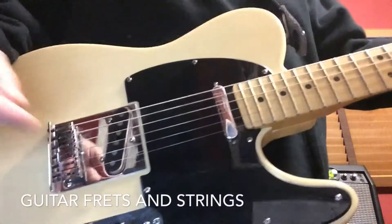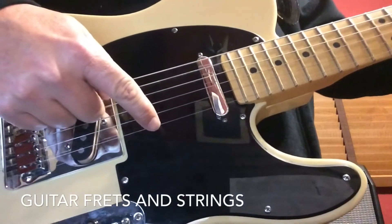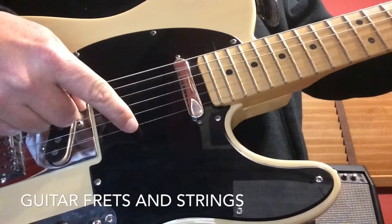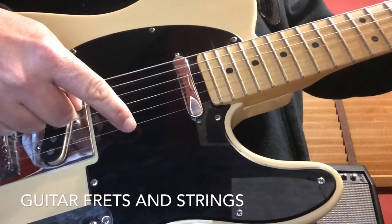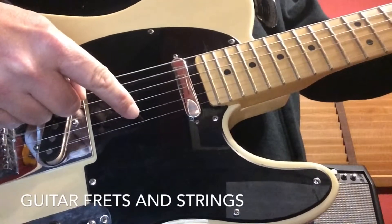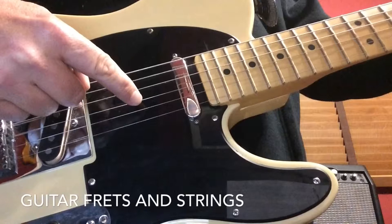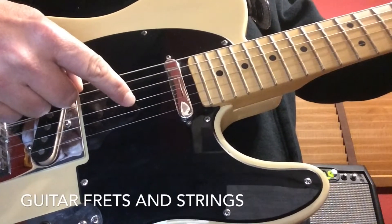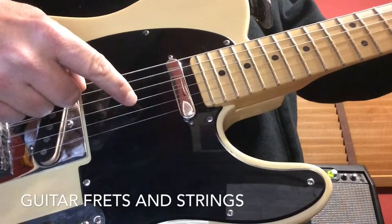This is a guitar and these are the guitar strings. I'll be referring to these strings so you have to understand the numbers. The bottom string is string one, the second string up is string two, and the third string up is the third string. I'll be referring to those during the lesson so you have to know we count from the bottom up.